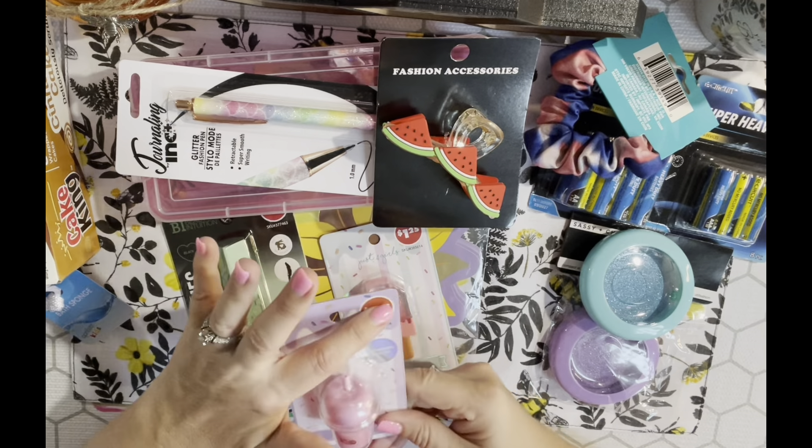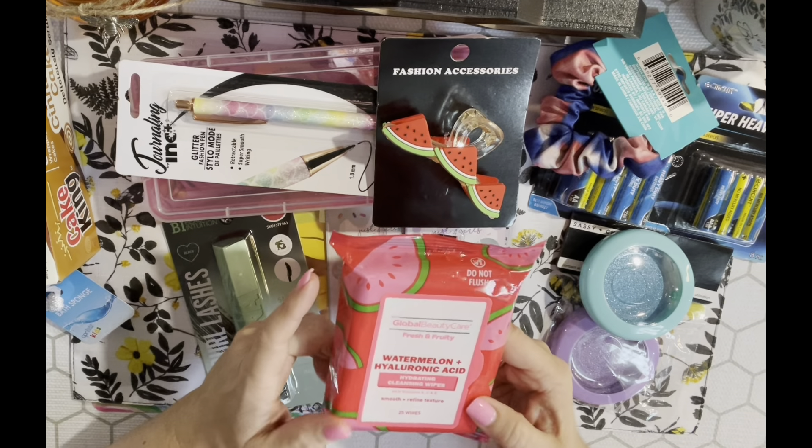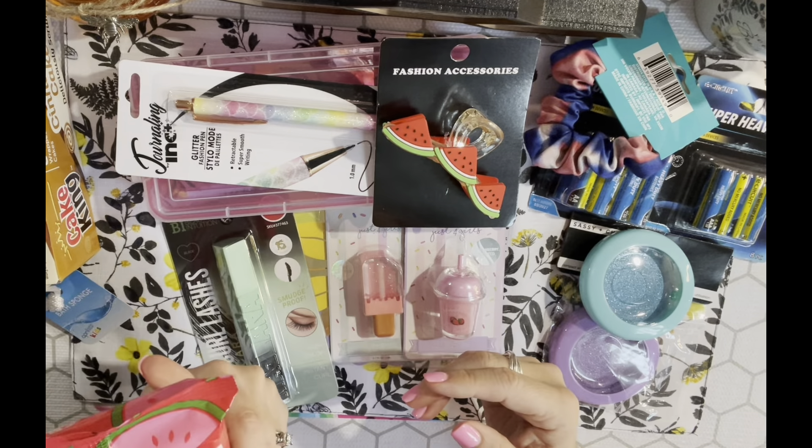They got these back in stock - they had them last year. These are Global Beauty Care Fresh and Fruity Watermelon and Hyaluronic Acid Cleansing Wipes. They're not makeup wipes per se but I use them as makeup wipes. I just love the smell of them, so I picked up two.